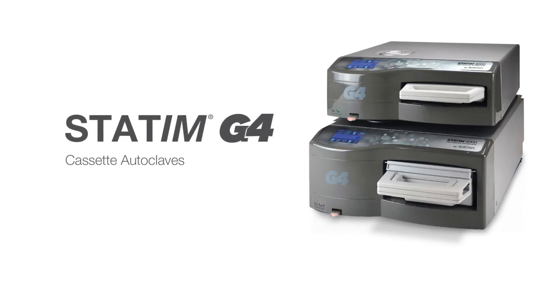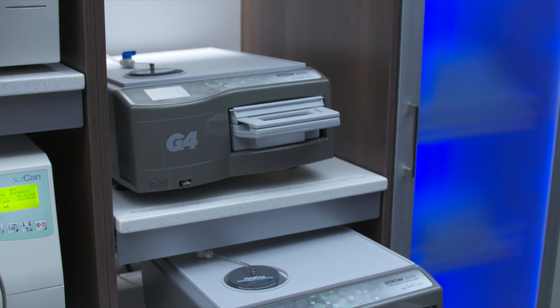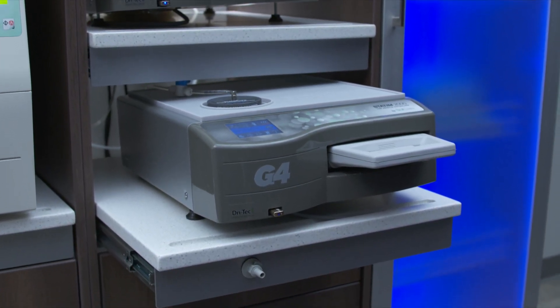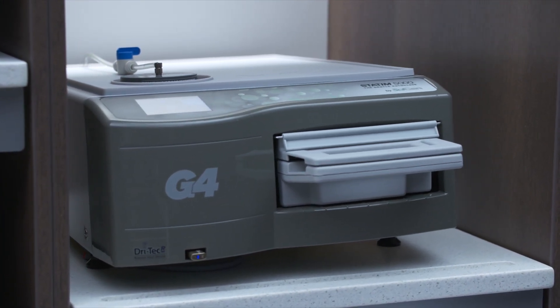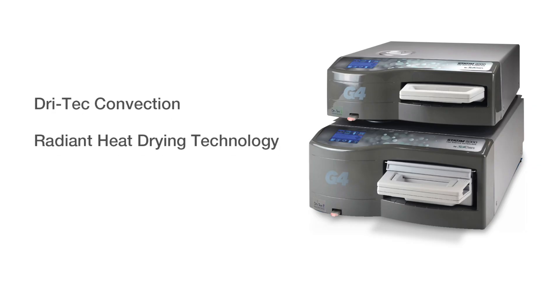Congratulations on your purchase of the STATUM G4. The STATUM G4 is an innovative tabletop cassette autoclave that uses dynamic air removal technology, also known as steam flush pressure pulse technology, to remove air and effectively sterilize instruments. Not only does the STATUM G4 unit have rapid sterilization, but with the DRYTEK convection and radiant heat drying technology, it also enables rapid drying.